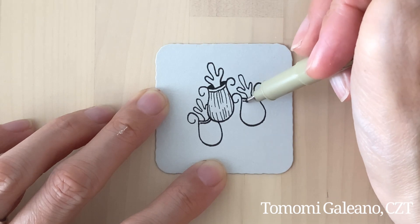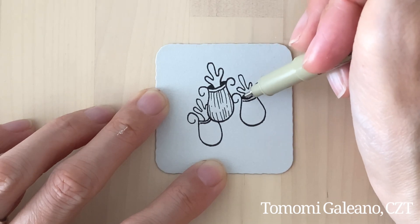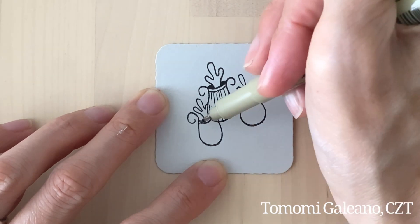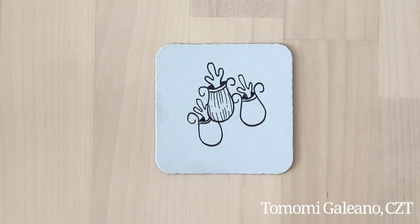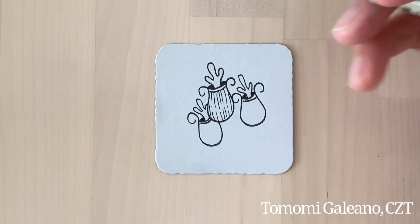This is another one of those botanical-looking tangles. I think it will be fun to shade and highlight.